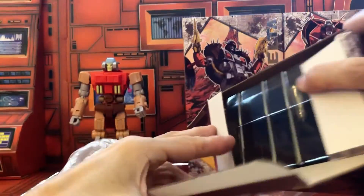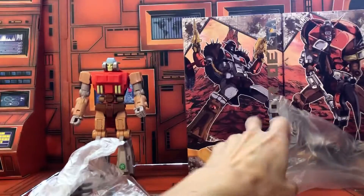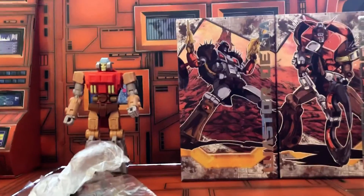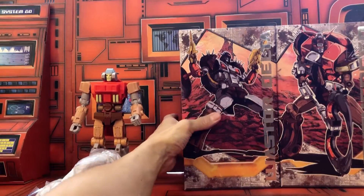I unfortunately don't keep the boxes because there's just too many boxes and I don't have enough space anymore. Gotta get rid of those. So now let's open up the next one — Waster Delta.